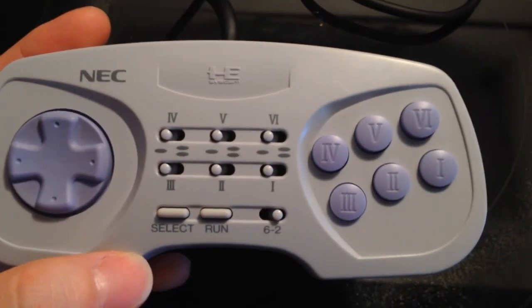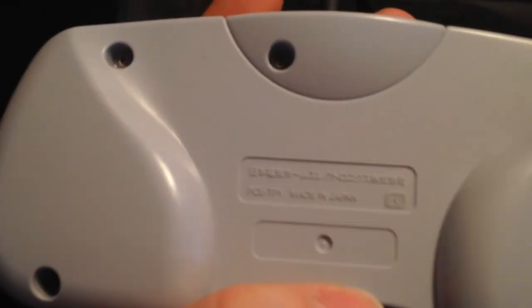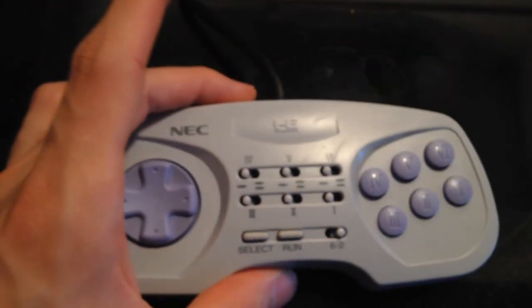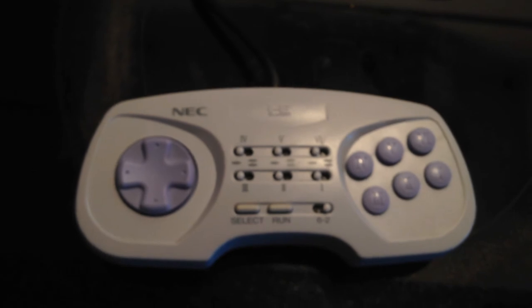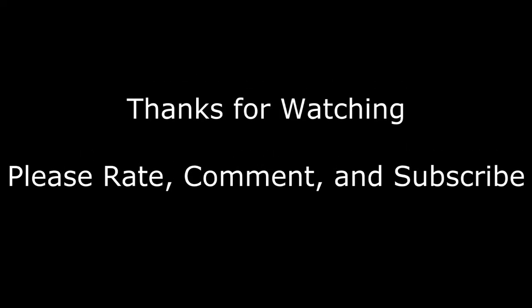Here we have a brand new, pretty much perfectly clean controller — and you remember all that junk? It's all gone. I hope this video was educational. We'll have one more quick glance at the cat, because I know you guys love the cat. All right guys, thanks for watching and I'll see you in the next video.